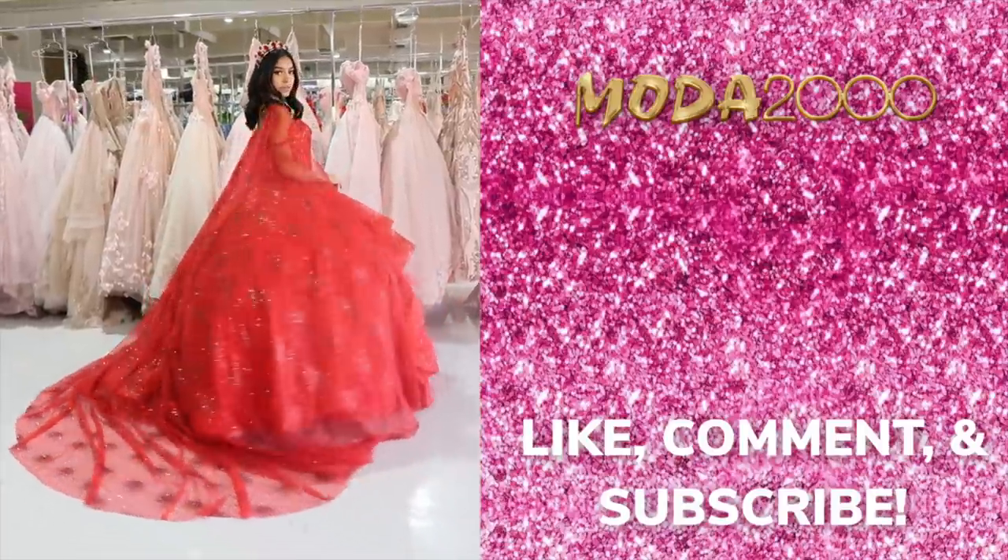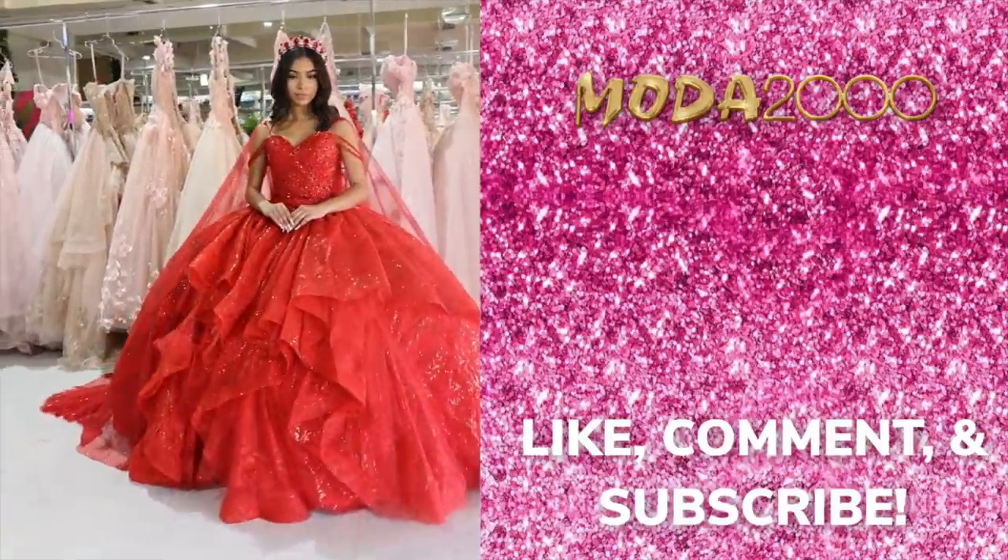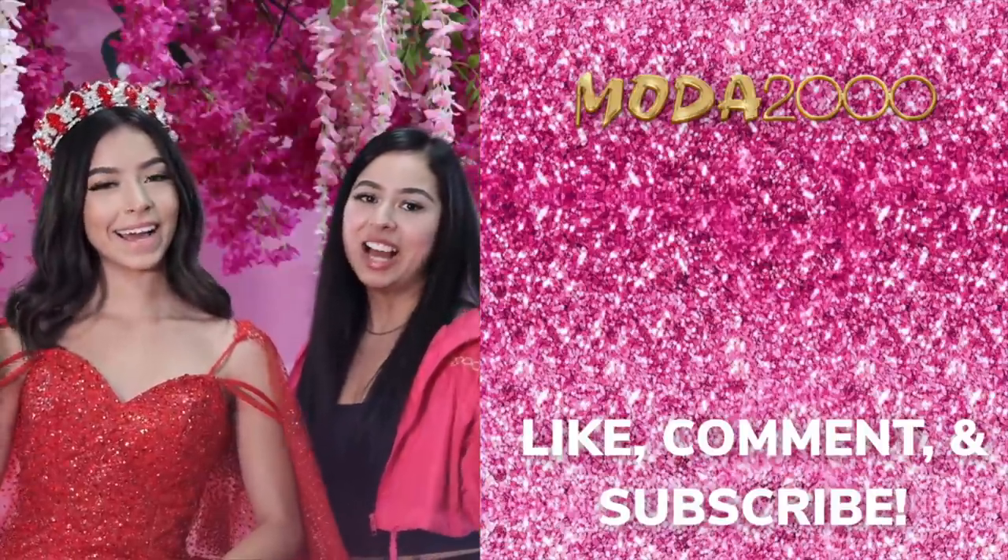We added the crown, the cape, and the finishing touches on Mia's dress — now she's ready. I hope this helps you guys on the day of your quinceañera to make things a little less stressful. Make sure you guys like, comment, and subscribe to our YouTube channel, and let us know what you guys want to see next. Thank you! Bye!